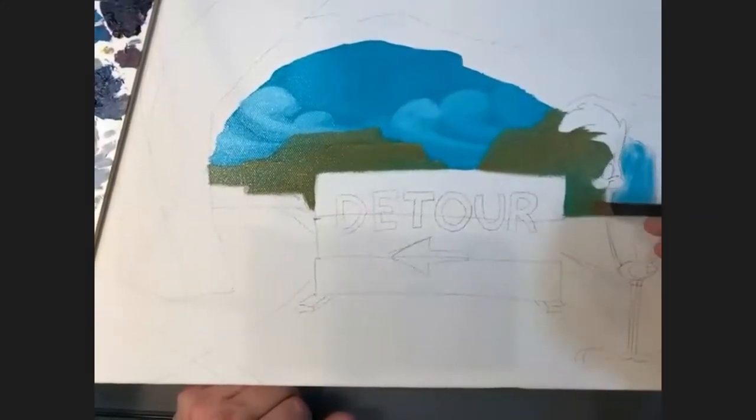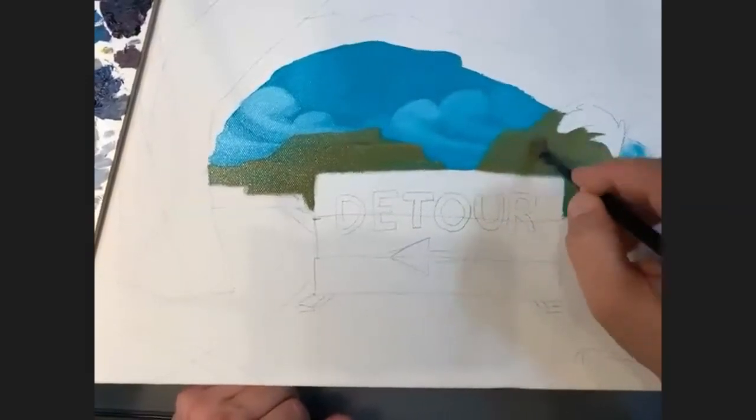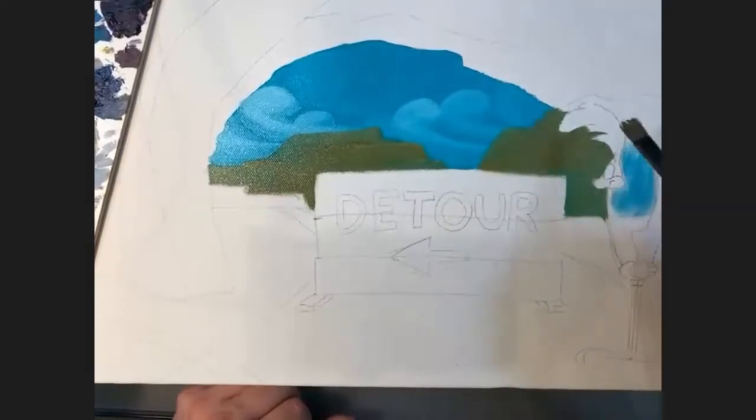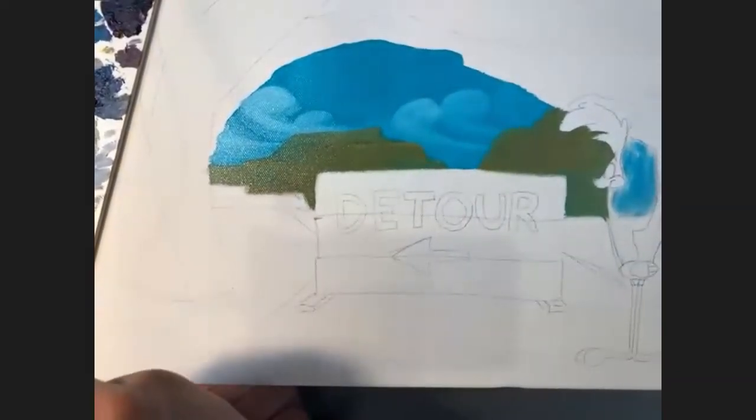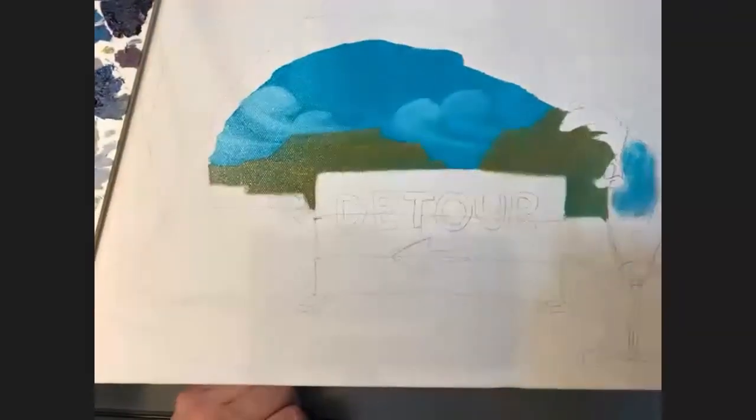There's a nice compliment in the chat from Liliana and Heather Rose: 'You're a very impressive oil painter.' Well thank you, ladies — I appreciate that. I have a lot of fun with it. Oil paints are a blast.